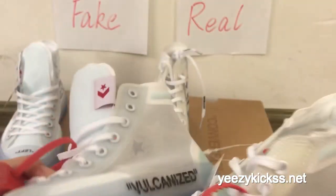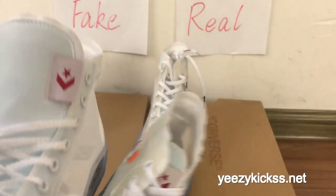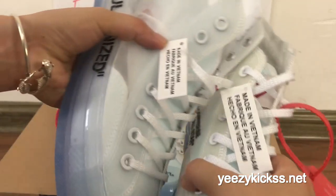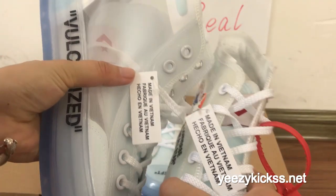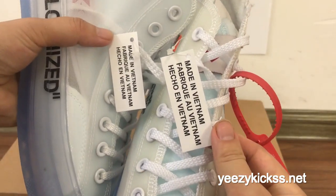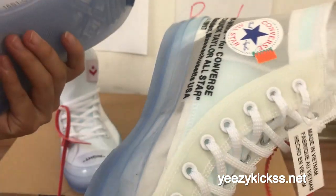Now let me show you the text here. The text lettering — the fake one's letters look smaller, but the real one's letters are bigger and more clearly defined. This is the twelfth difference.